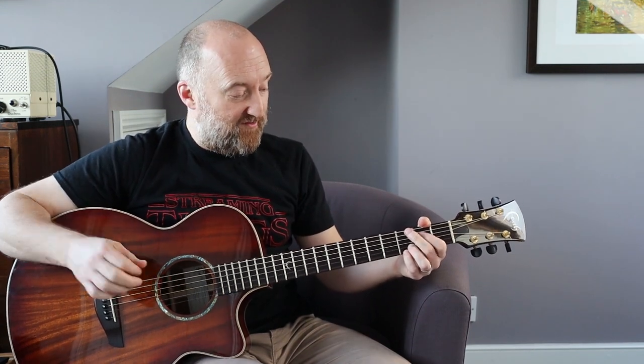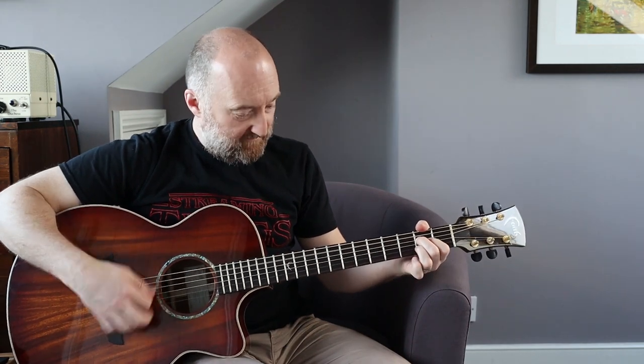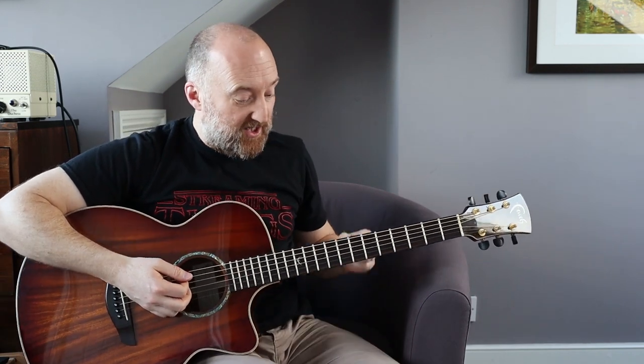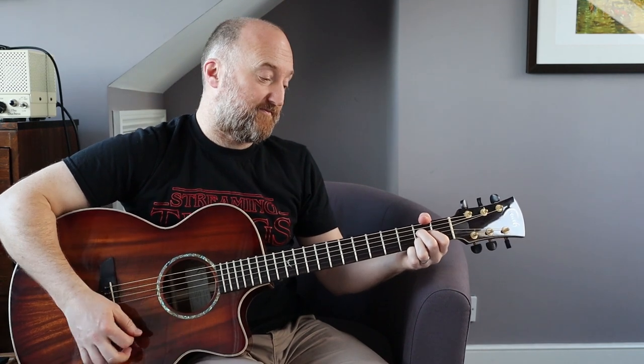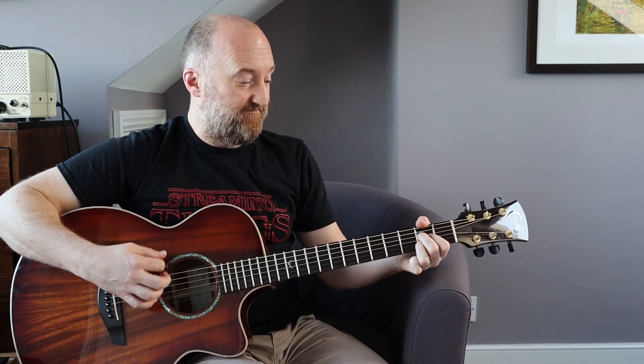Then we're into the second riff. That is three times round this phrase - two beats D, two beats G, and then a bar of A. You do that three times. Then on the fourth time, you're just going to do a G to a D, for two beats each. That is it.